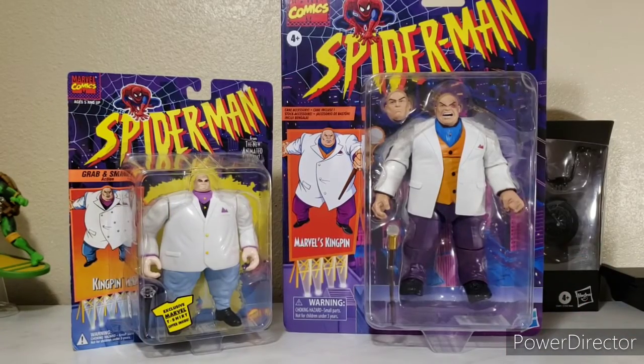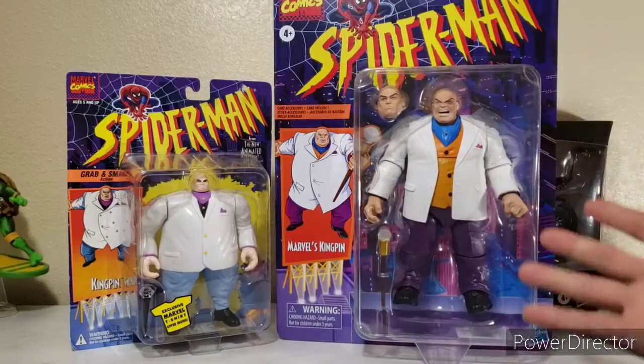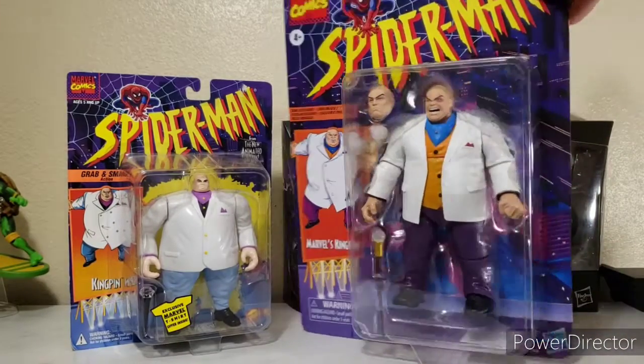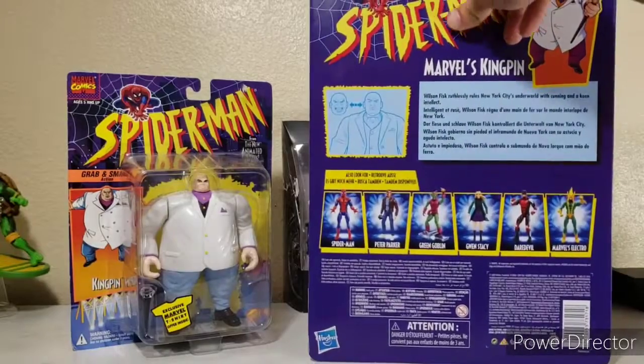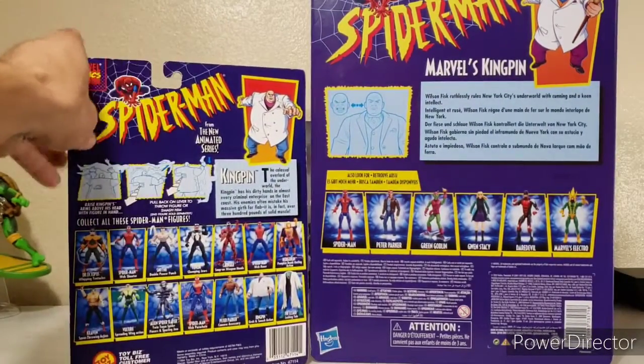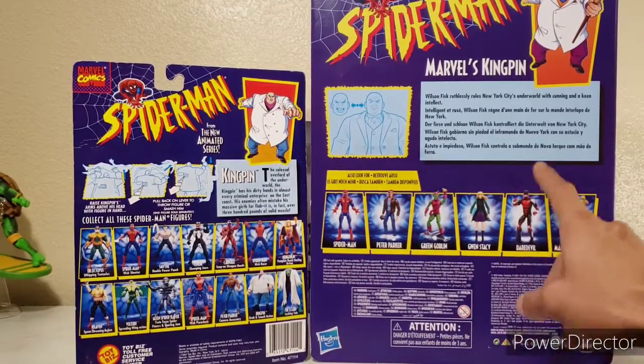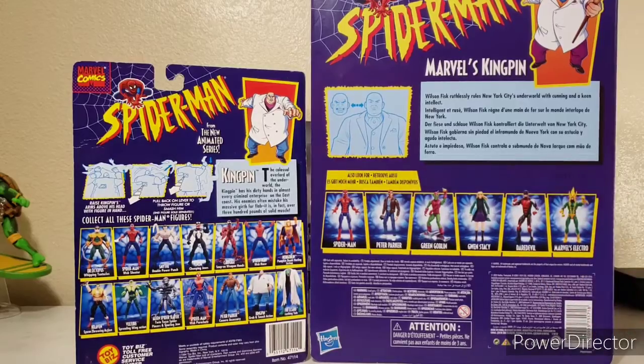Unfortunately I'm not going to bust this out — like I said, I just want to look at it in all its awesome Kingpin majesticness. Let's take a look at the back of the card and compare the difference in the waves and characters. I've got a Spidey, a Goblin, Gwen, Daredevil, and I just picked up an Electro.